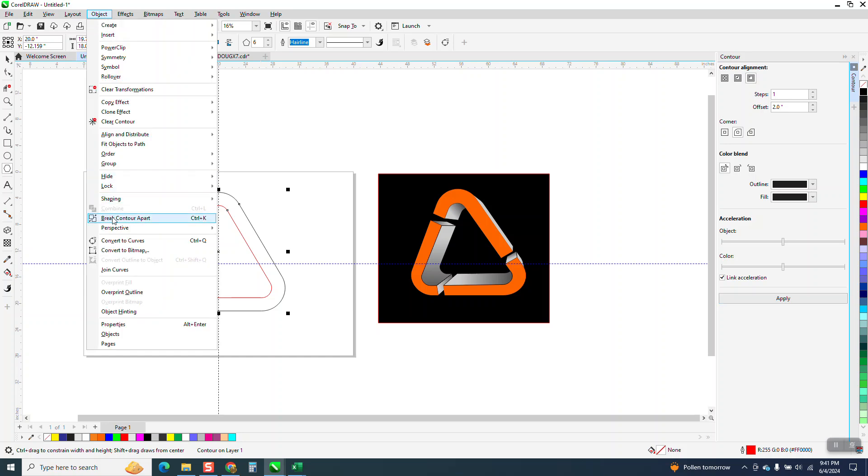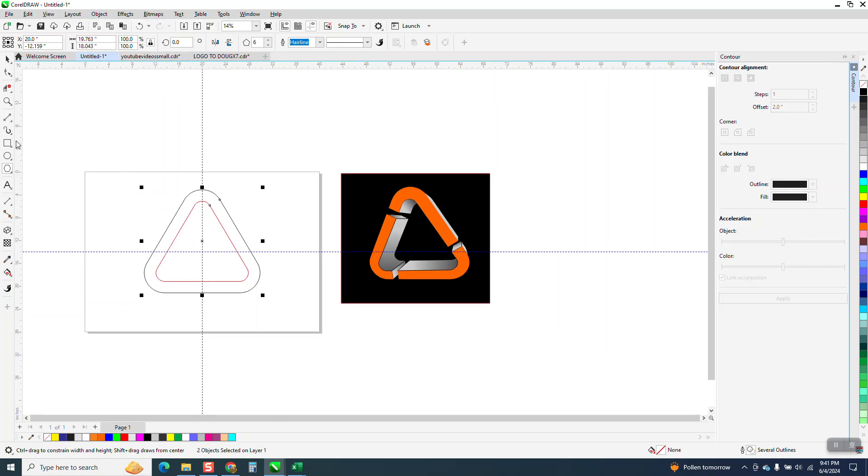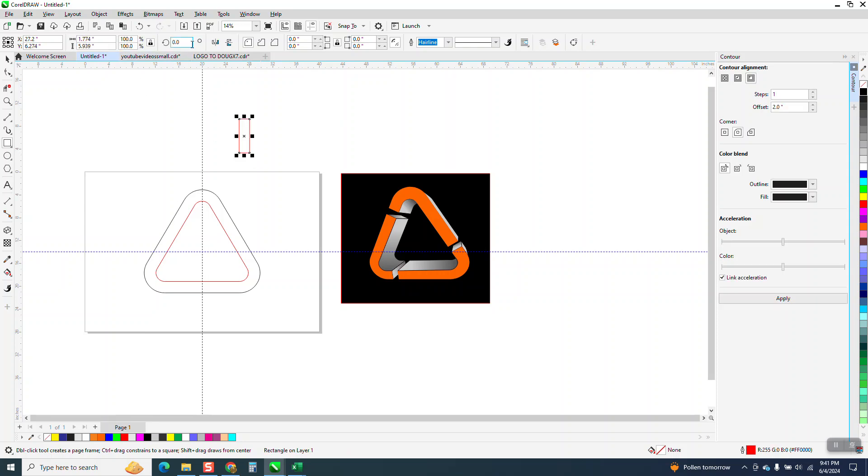Now we need to go to Object and break the contour apart. I'm going to draw a rectangle and rotate it 60 degrees, then put it anywhere — kind of like right in there. Now I'm going to Control+D and duplicate it. You don't have to have them perfect, but if you're going to do it, you might as well do it.